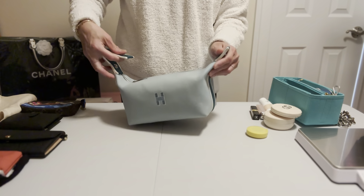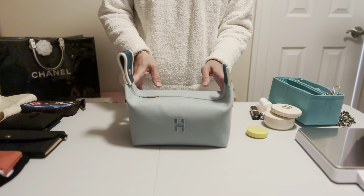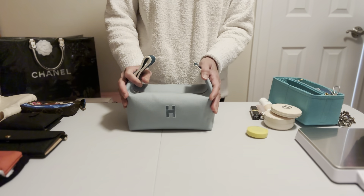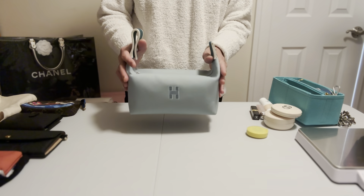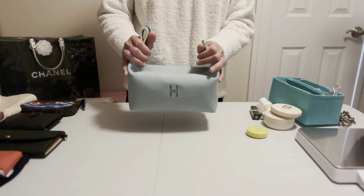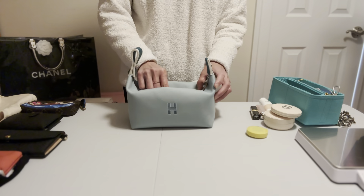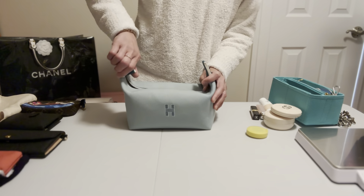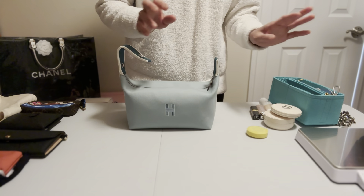Most people use this as a toiletry bag, just like you see on the website. My SA told me I can use it as a lunch bag, but I told him I will use it as a lunch bag when I become a millionaire — I cannot use a nearly $600 bag as a lunch bag! But right now I use it as a toiletry bag and also turn it into a small handbag.